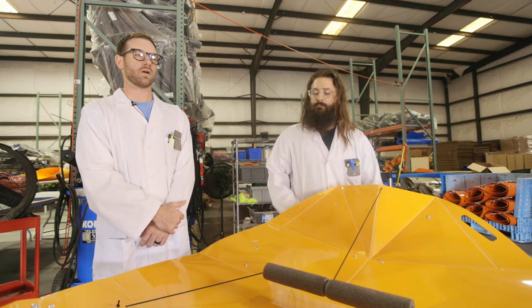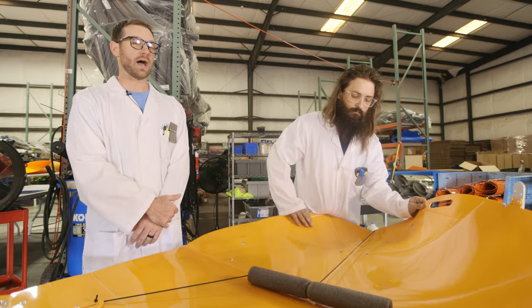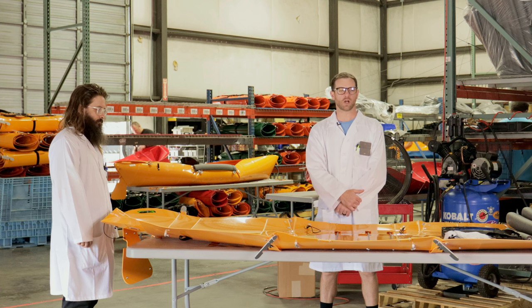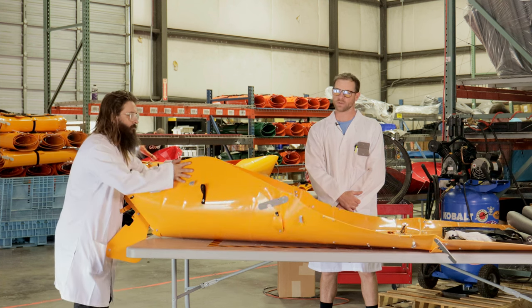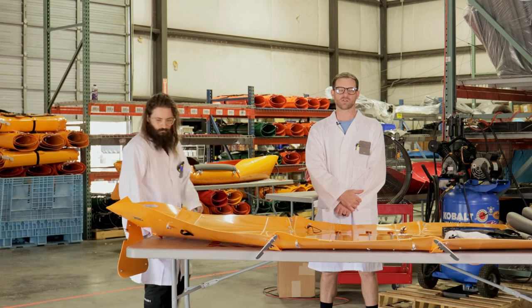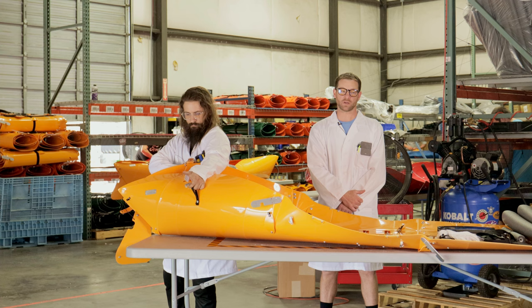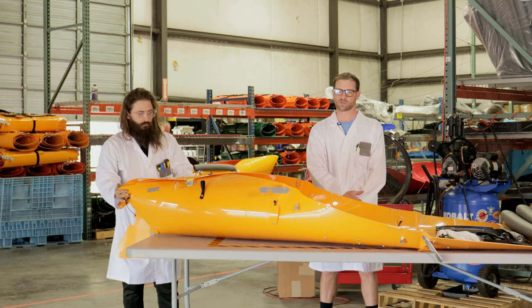Make sure the V folds on the end go in — they should not go out. It may feel natural to start the end fold from at the end of the kayak like this, but that won't work. Start the end folds from the side like this. That'll give you the proper leverage and position for the assist strap.